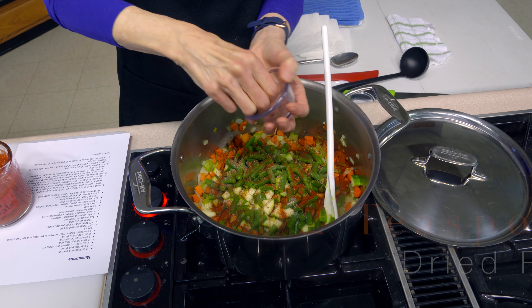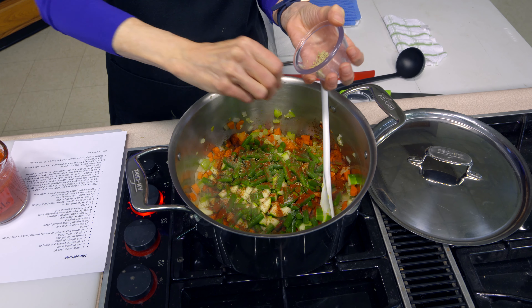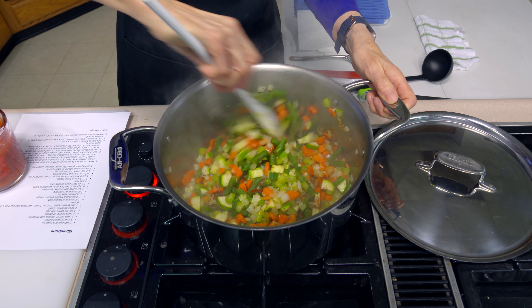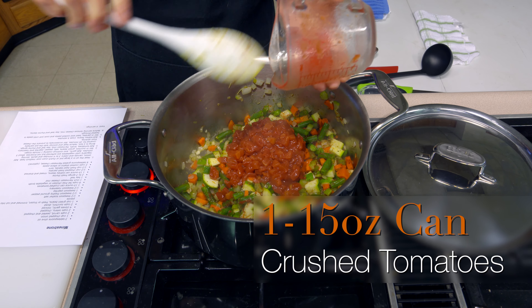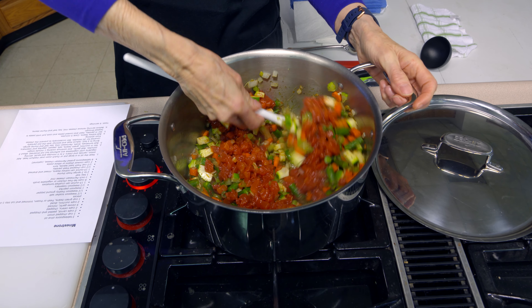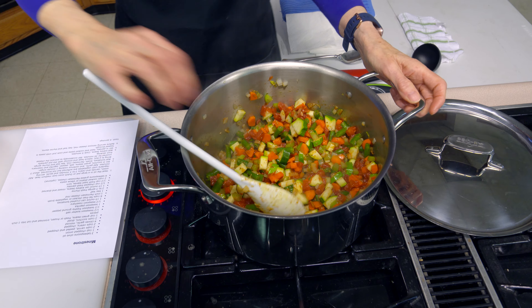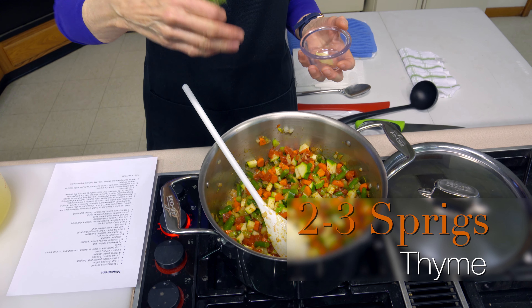I'm using dried rosemary, and I'm going to crush it up a little bit — partly because I don't like big pieces when eating, and also it helps release the flavor, which is the primary reason. You could use a mortar and pestle to do it even more finely. I'm stirring those in together, and then I've got a commercial container of petite diced tomatoes. You could use crushed tomatoes or whole tomatoes and crush them yourself. The interesting thing about commercial containers is they keep getting smaller — they used to be 16 ounces, then 15, now about 14 and a half. If you're using your own home-canned tomatoes, just use a pint.